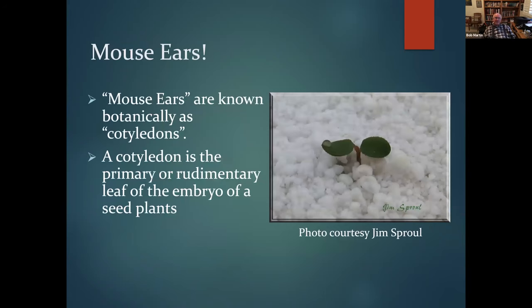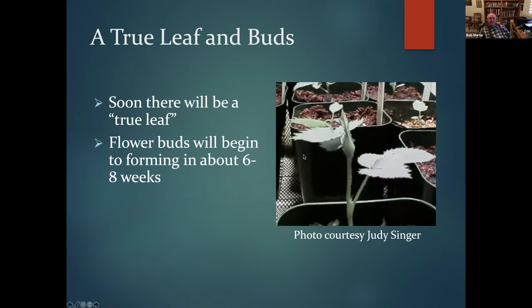What first appears are what I call mouse ears — botanically known as cotyledons, the primary rudimentary leaves of the seed embryo. Jim Sproul uses perlite on top of his seed beds — that's not snow, it's perlite — which improves drainage without adding too much weight so seeds can pop through. Then in time you get a true leaf, and in about six to eight weeks you'll get a small flower bud that then blooms.